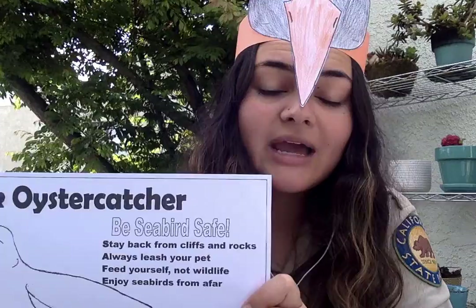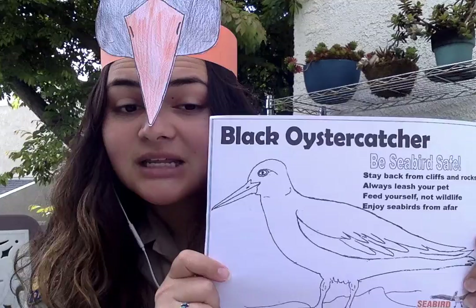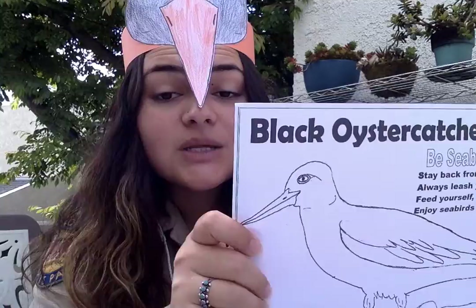What about A? Always leash your pet. That's another thing to keep in mind, because if your pet is not on a leash it might run off and scare birds away from their nests. They would leave their eggs behind, and those eggs could be taken by a predator or washed away by waves. So these birds want to be able to protect their nests.